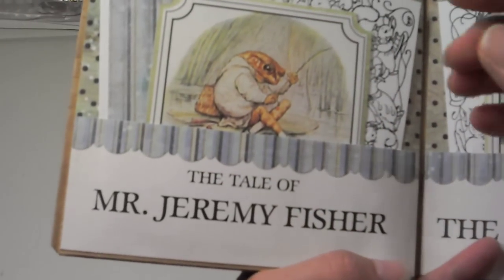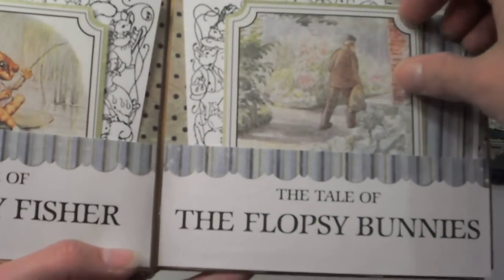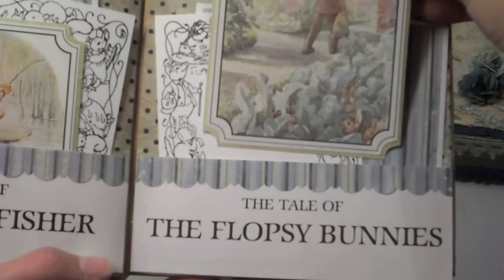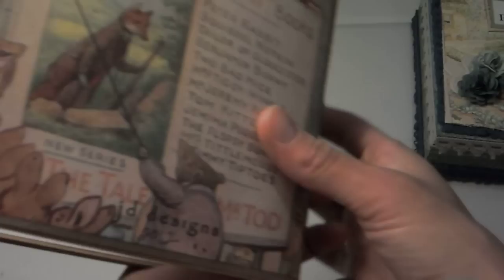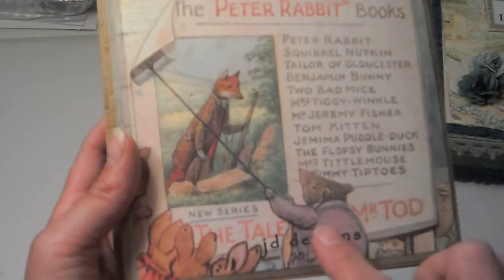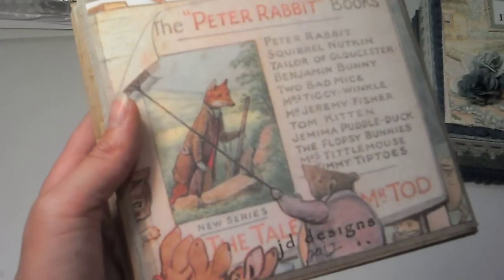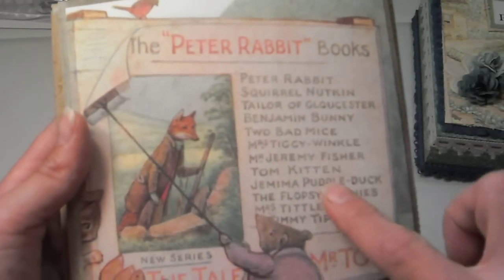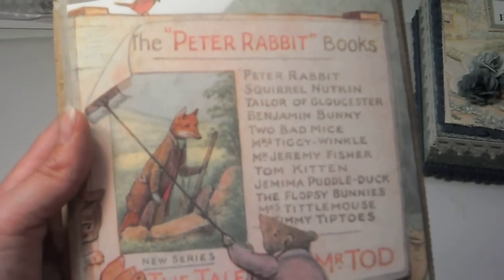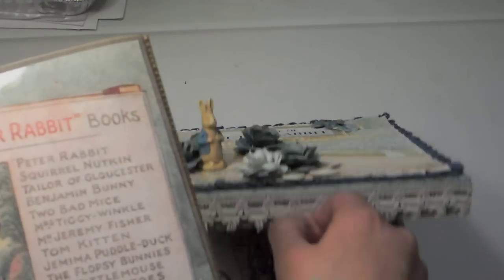Here we have the tale of Mr. Jeremy Fisher, and finally the tale of the Flopsy Bunnies. And then on the back, this was the inside of one of the books — I just really liked this image. I thought about using it on the cover of the album, but it didn't work with what was inside. But I had to use it, so we put it on the back. So we have a list of all the little Beatrix Potter books.